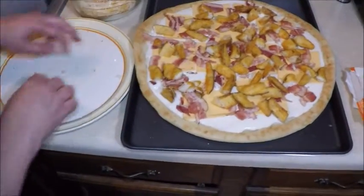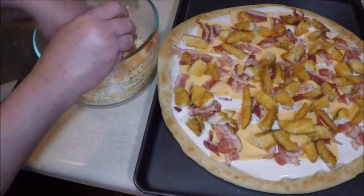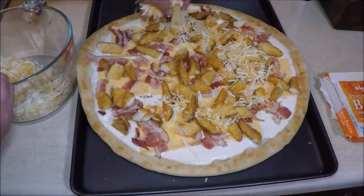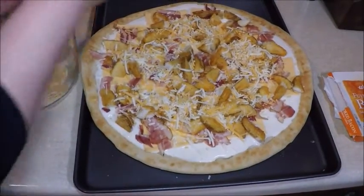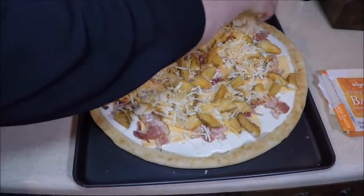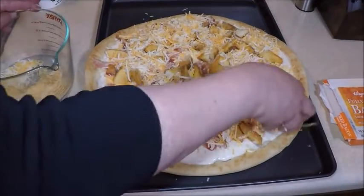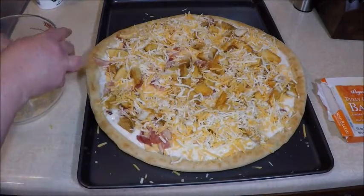What comes next? More cheese! Let's take this mixture of mozzarella, cheddar, and parmesan and spread it out nicely on this pizza. The oven's preheated — you heard that little beep — and we're going to stick this in the oven until everything is nice and melted.